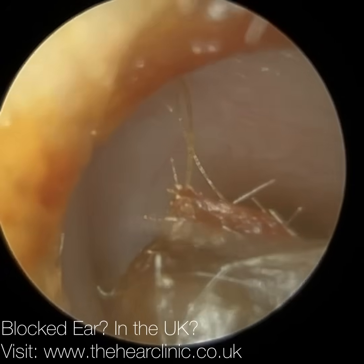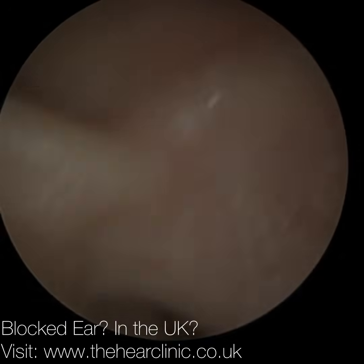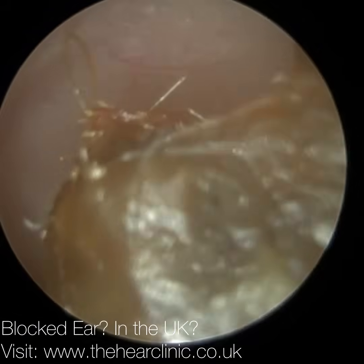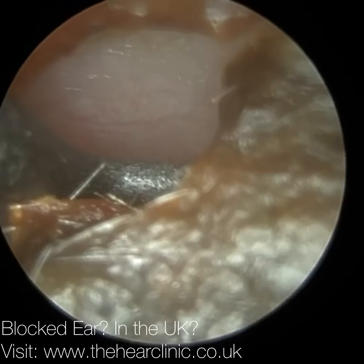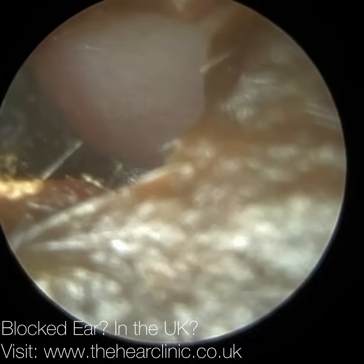Here we have a patient who attended with this really hardened boulder of wax, and there's a nice opening at the roof — perfect for the earhook, and particularly the right-angled earhook, which just allows more manoeuvrability in the ear. I'm better able to manipulate it and position it exactly where I want it.